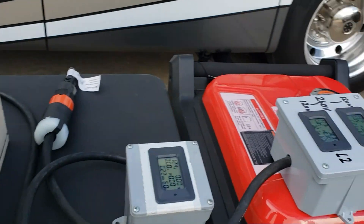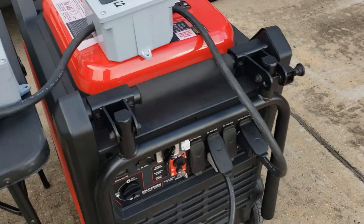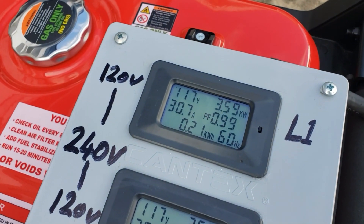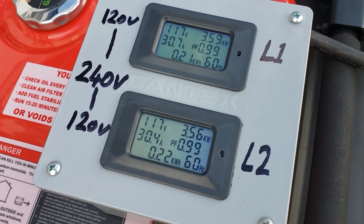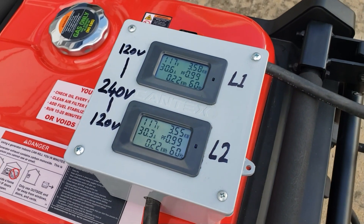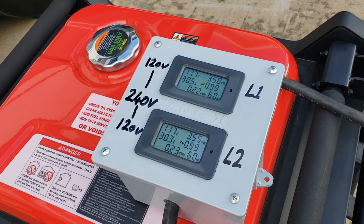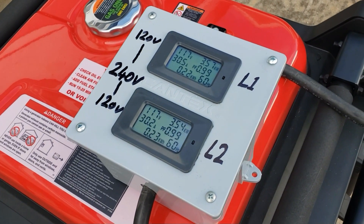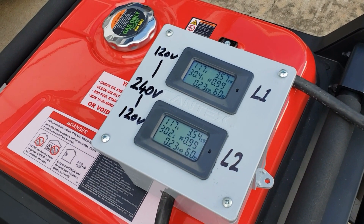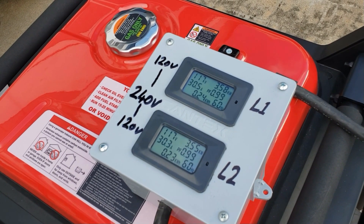Let's turn the big heater on first. You can see 3.59, 3.56 kilowatts. Give it a chance - the fan's not on yet. There you go, now it's blowing hot air.